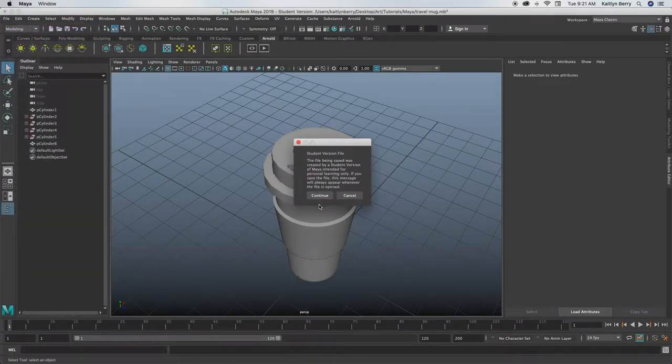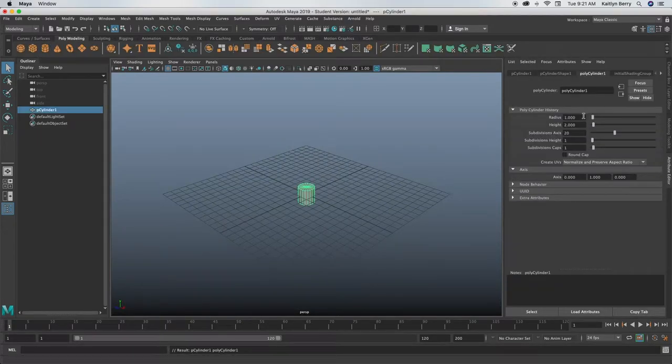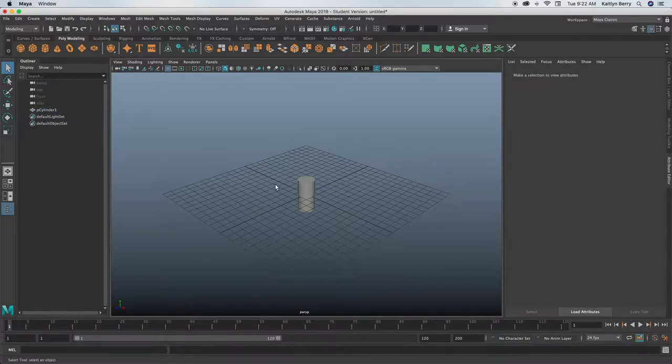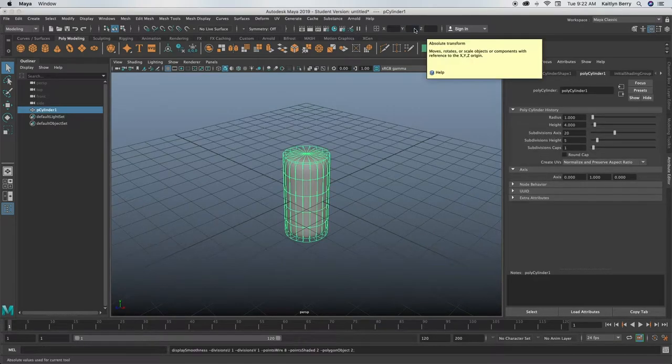You're going to be making a cylinder. For this cylinder, you can leave the radius as one and then do the height as four, and then do five height divisions. You can leave the axis as 20, and then you can just move it to the ground by changing the Y to two.